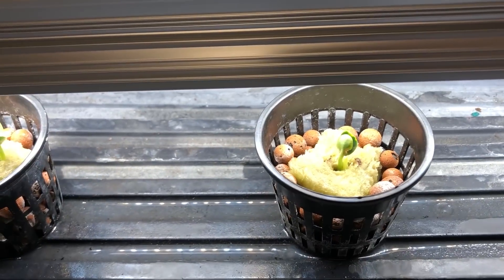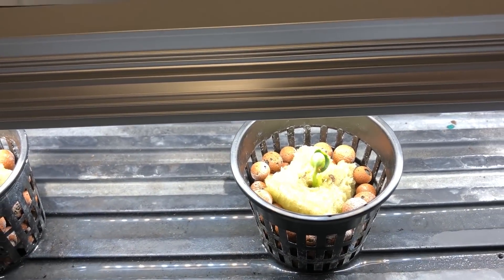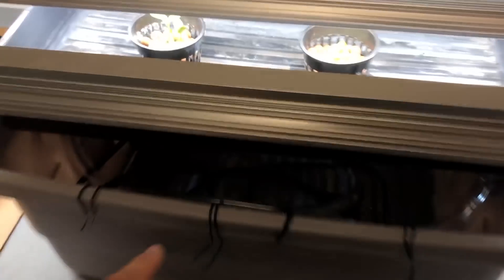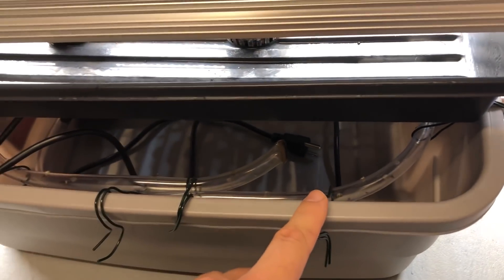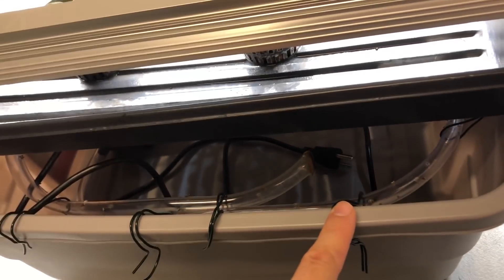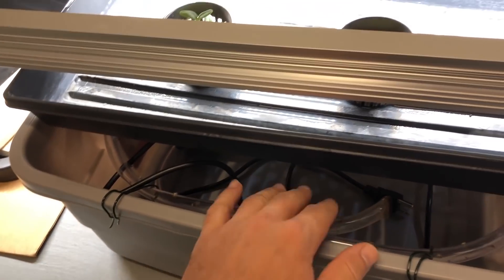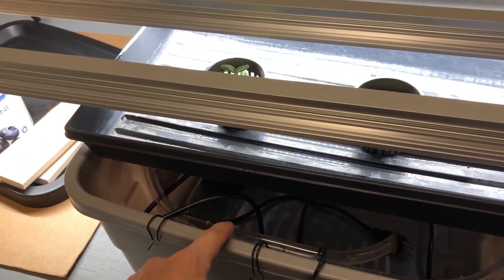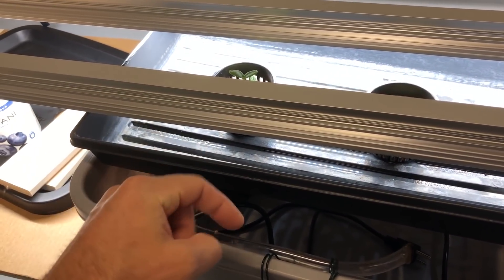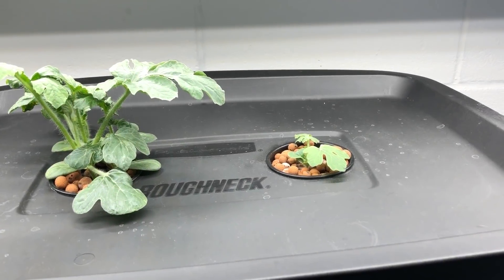After that I'll raise the lights by a few inches. This is going to be grown in this container here, which I believe is a six-gallon. This is an aeroponics/DWC hybrid system — I did another video on how to make this, link will be in the description below.